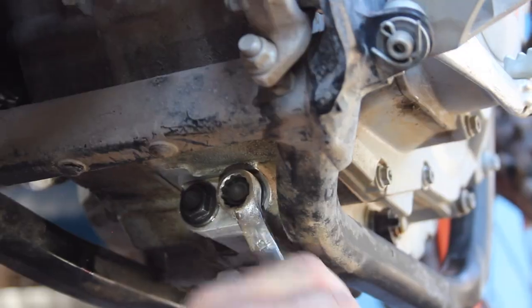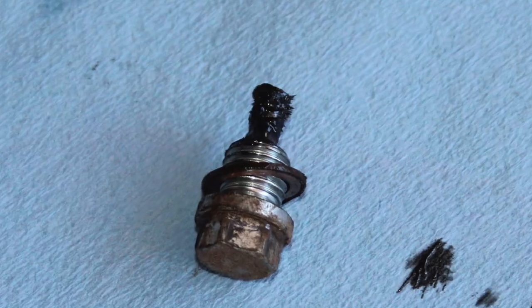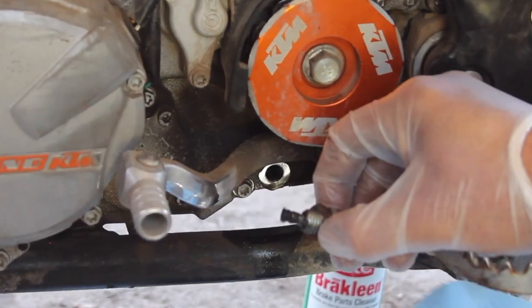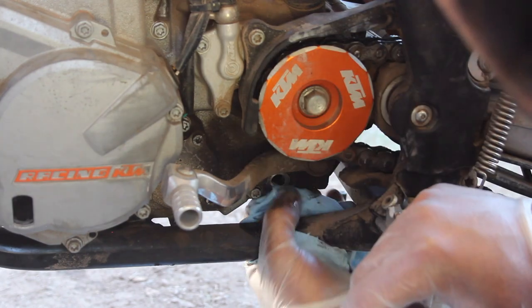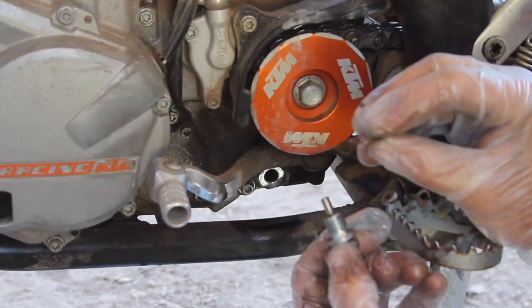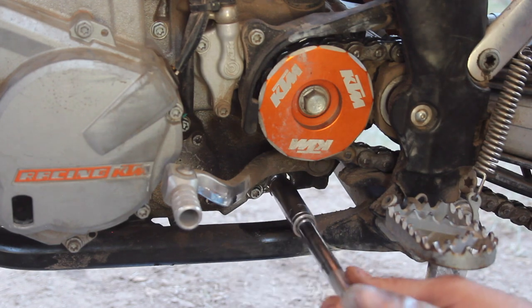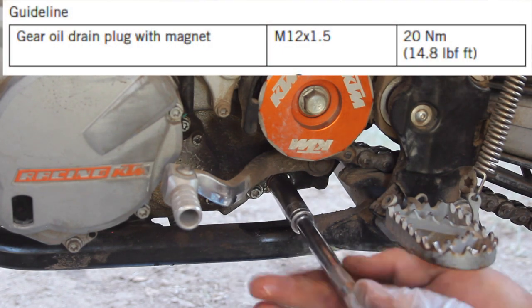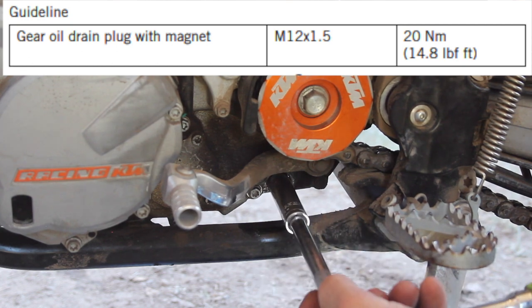With our screen reinstalled, the KTM book also mentions that the drain plug itself is actually a small magnet that should be inspected for any excessive metal shavings before being thoroughly cleaned and reinstalled in the same manner as the screen. We'll go in carefully by hand first before torquing the bolt to 20 newton meters or 14.8 foot pounds of torque specified in the owner's manual.